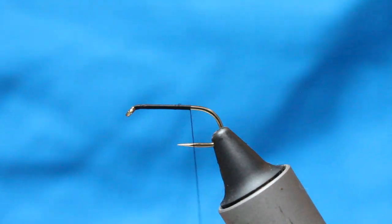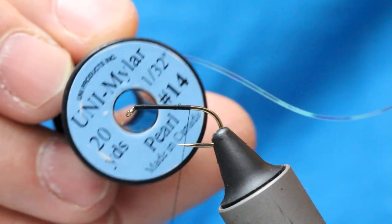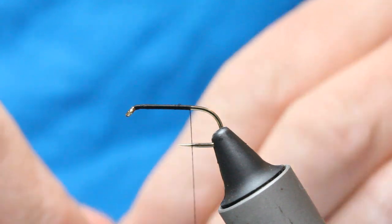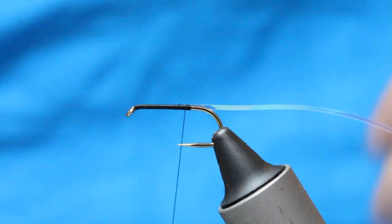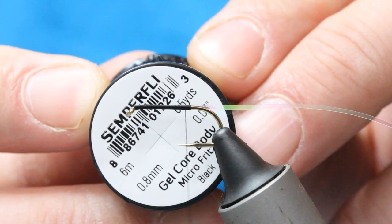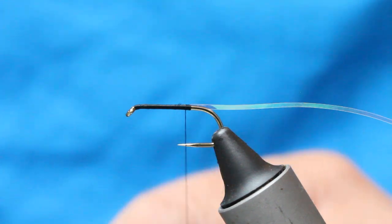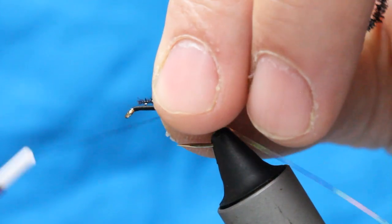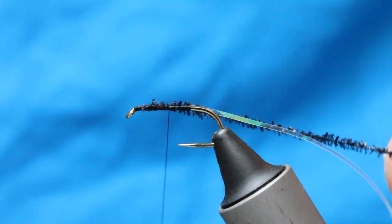I'm tying in two things here. This is a size 14 P.M. and this is going to be my rib — nice and secure. Then this stuff, it's a tiny little micro chenille, Semperfly black. I cut a short length and I want this to be the same thickness as my body, so I tie it up where my eye would be — where my wing is going to be.